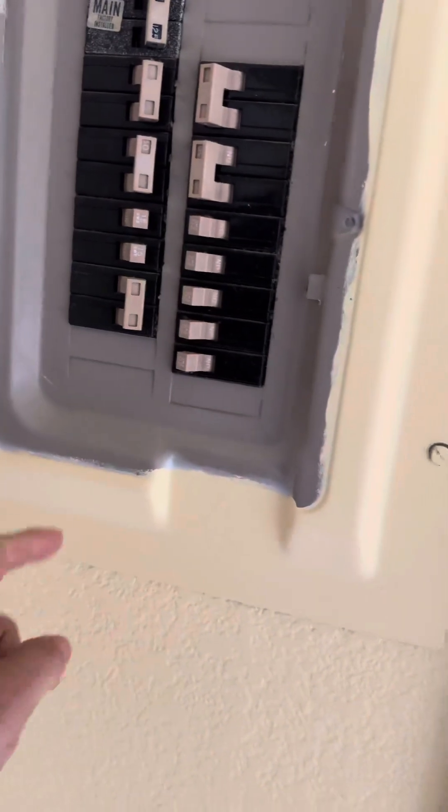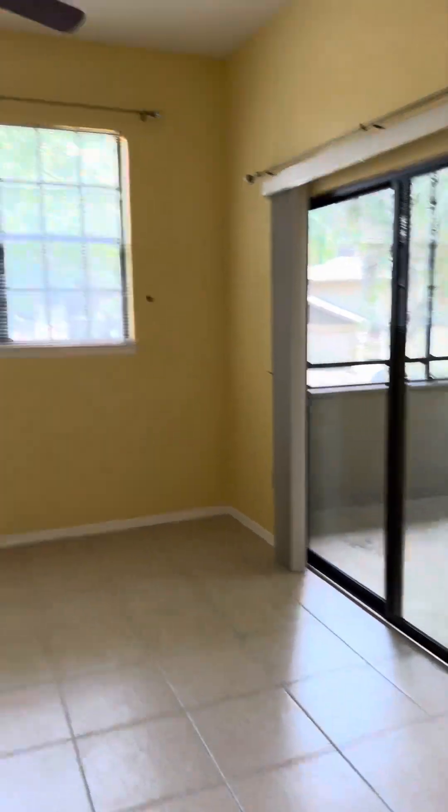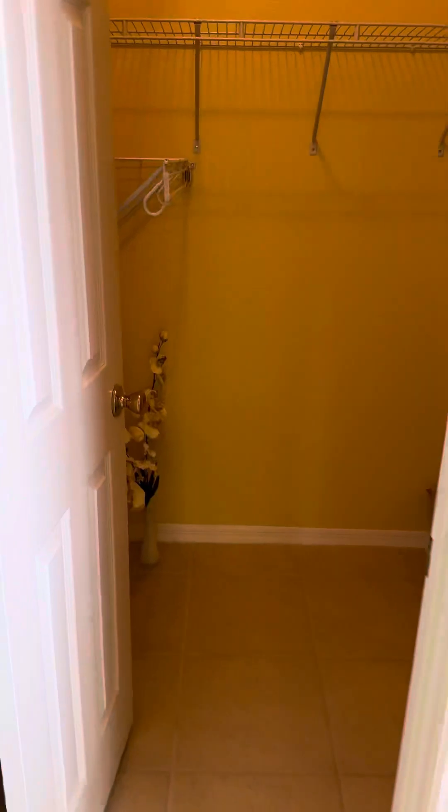Bedroom — electric panel. Still got a couple of bus stations you could use. Nice high ceiling, plenty of light. The closet here is a good size — plenty of racks and storage. Double doors.